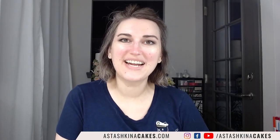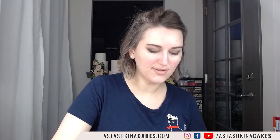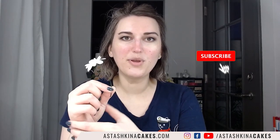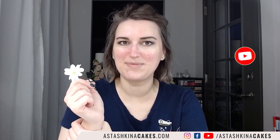Hello, my beautiful friends! Welcome to my YouTube channel! My name is Anna Stashkina, and today I'm going to show you how to make this beautiful wafer paper daisies with edible stems, and even the center made out of wafer paper. I hope you like this tutorial. Don't forget to subscribe to my channel, and let's begin!